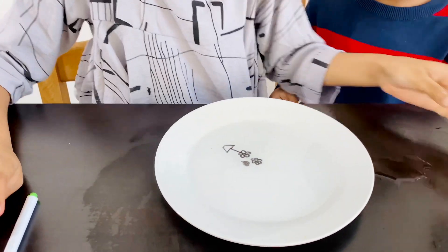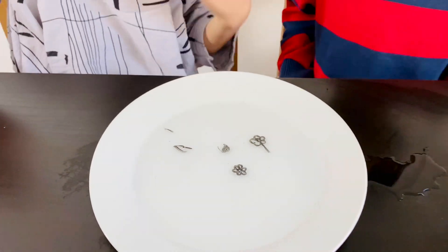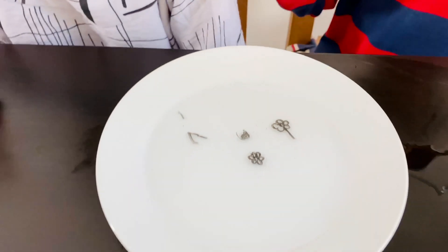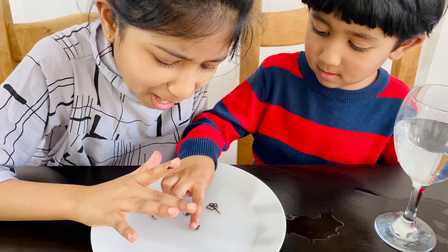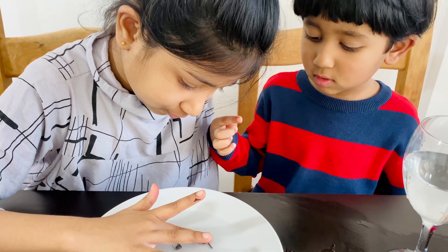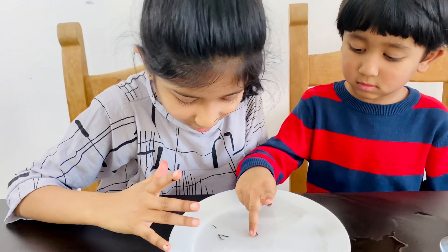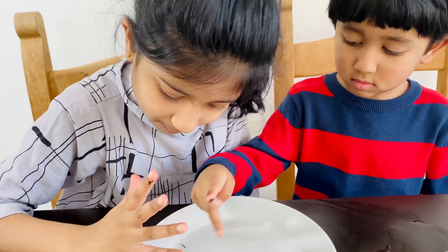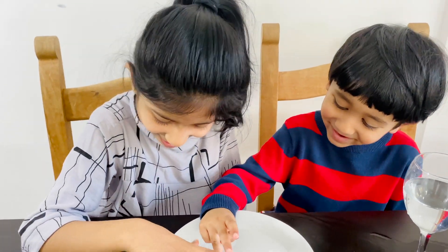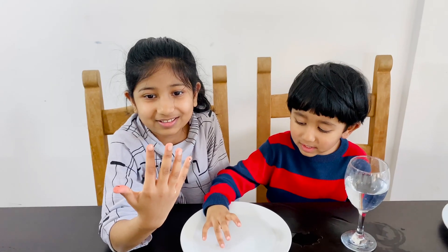It's so cool - look at yours, the letters are floating away! It's like a drawing, like a tattoo. I want to draw a flower and test it out. The flower is floating, it looks so amazing! Look, my whole hand has tattoos now - really? Yeah, look!